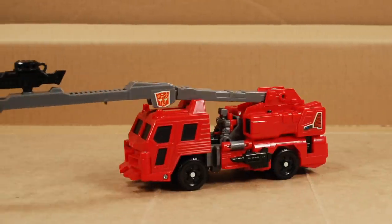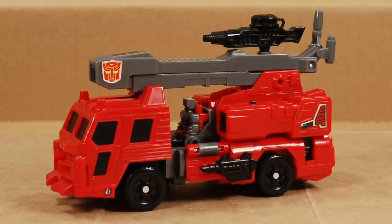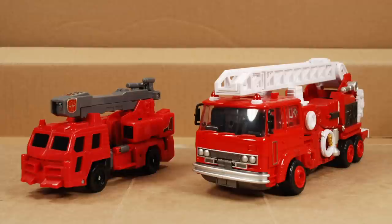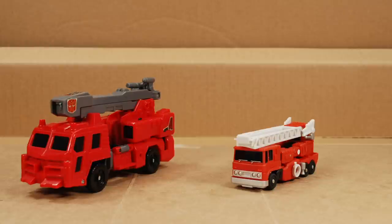Move along, Fangry — this is not your video. If you pull these fists out, you can load them up with any extra weapons you have kicking around. Let's lose all that gear and compare him to some other red transforming fire trucks: Make Toys Hellfire, Power of the Primes Inferno, Kingdom Inferno, Rescue Bots Heatwave, and Magic Square's Fire Extinguisher.